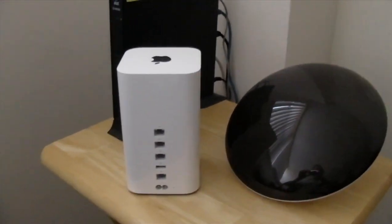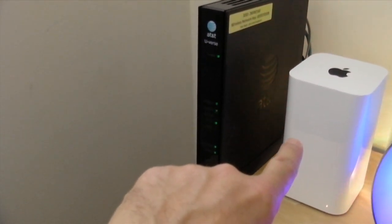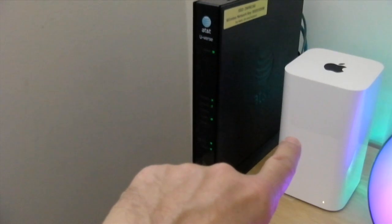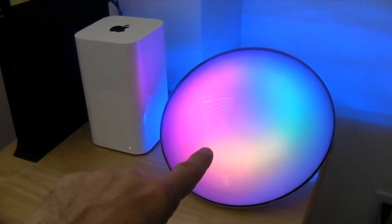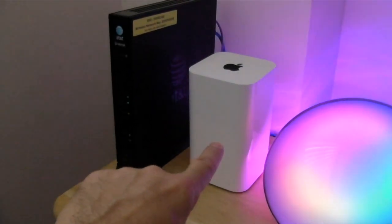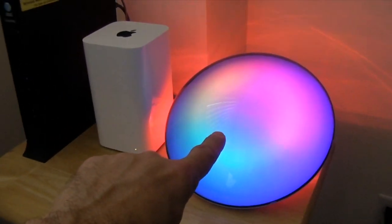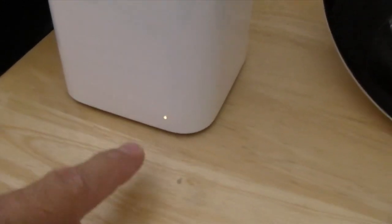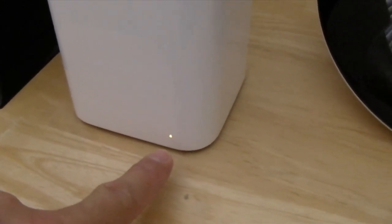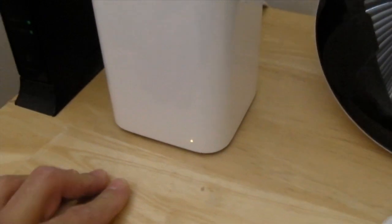When I plugged in the Time Capsule I heard a really jarring noise from the hard drive because it hasn't been turned on — it's been sitting in the box probably for about six months. We see that we have an amber status light, which means this thing can't establish connectivity with the internet, or something like that. There's definitely a problem.